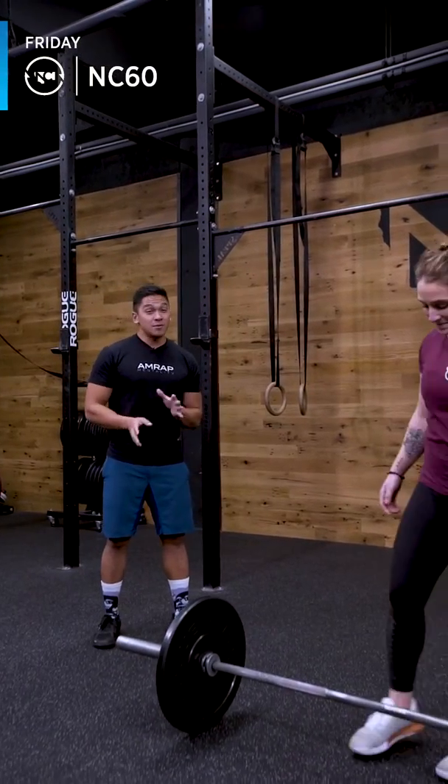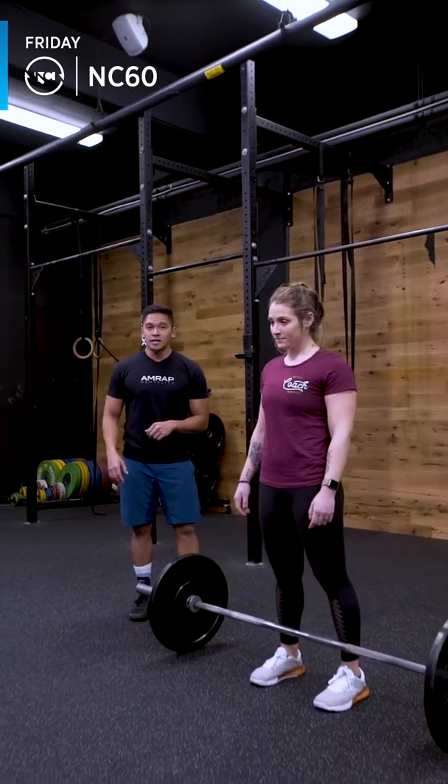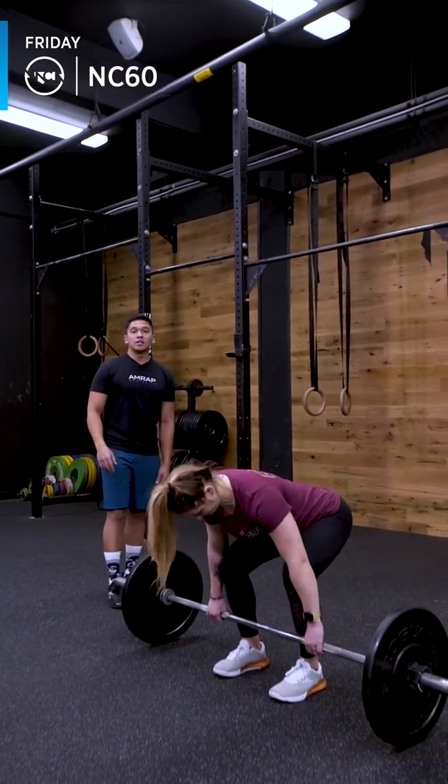For the deadlift, the weight might seem a little heavy, but you should be able to do the 21 in two to three sets, 15 in two sets, and the nine unbroken.